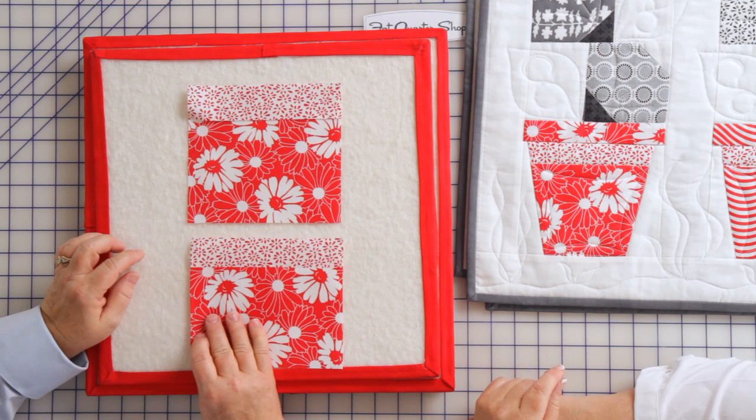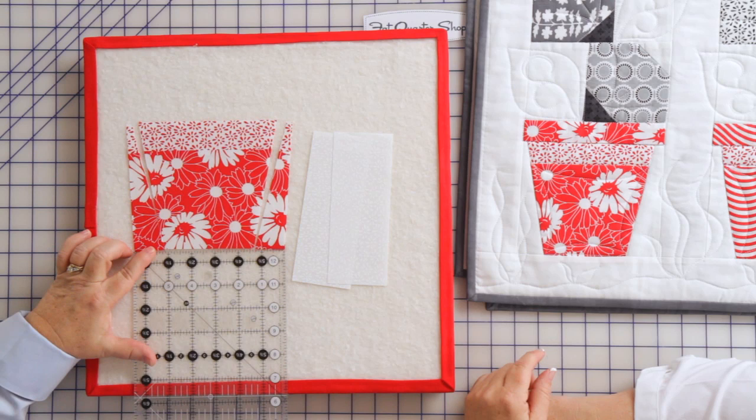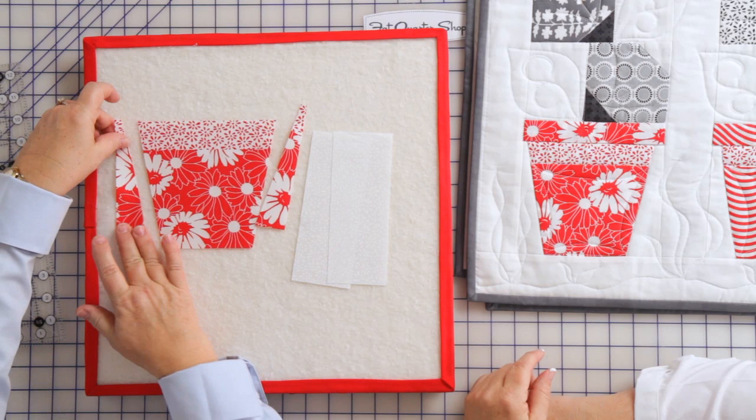Next up, I've used my ruler and my little friction pen and I've measured a certain amount from the top and also the bottom of my block, then went angling and cut the pieces off. So you've got these two little pieces that come off, and now you're getting the shape of the pot.